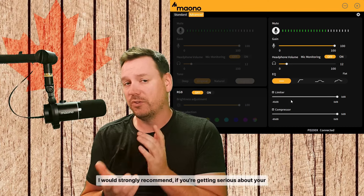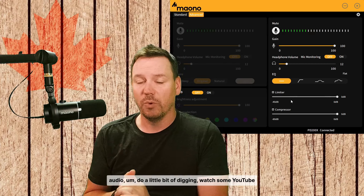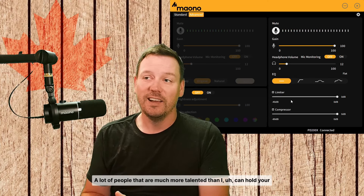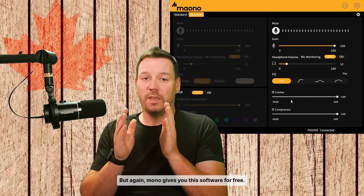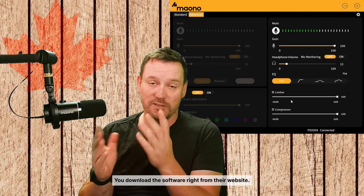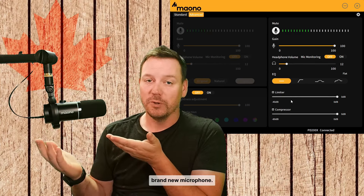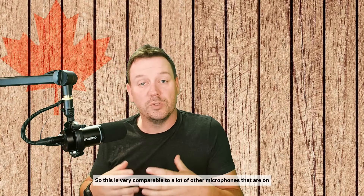There are lots of tutorials online for that sort of thing — I strongly recommend if you're getting serious about your audio, do a little digging and watch some YouTube. A lot of people more talented than I can hold your hand and get you through it. Maono gives you this software for free — you download it right from their website. Once you create an account you can download the software and utilize it with your new microphone.